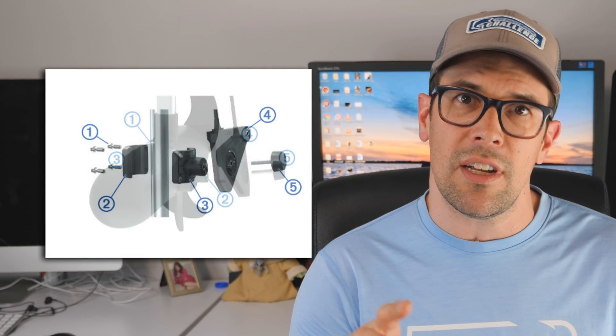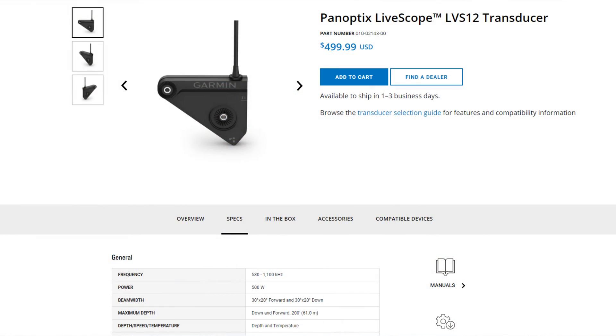Next up is the LVS12, which is significantly cheaper at $500 US, attracting a lot of first-time buyers. It has a triangular shape and can be barrel mounted or shaft mounted on the trolling motor. Importantly, you don't need the GLS 10 black box converter for this transducer. However, the cone angle is totally different: where the LVS32 gives you 135 degrees at 20 degrees horizontal, the LVS12 only does 30 degrees forward and 30 degrees down view.